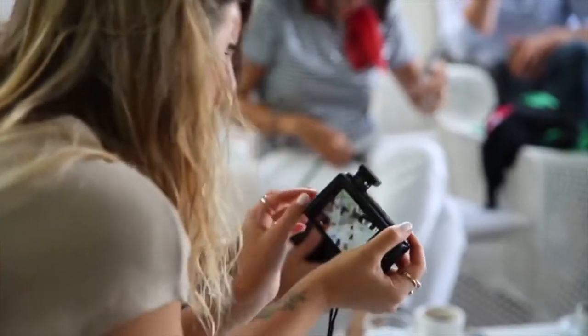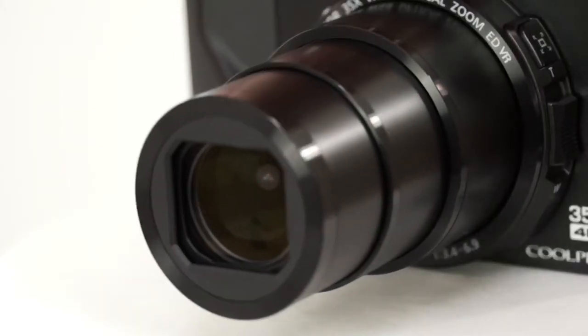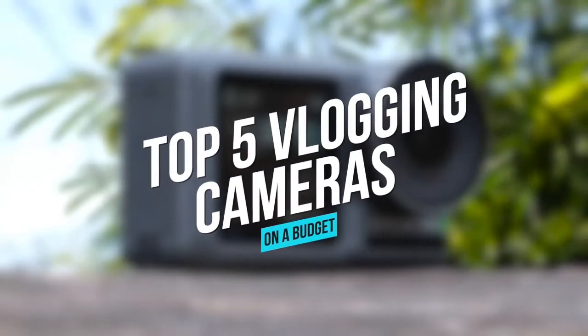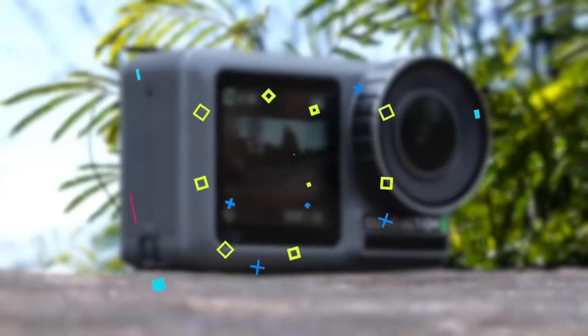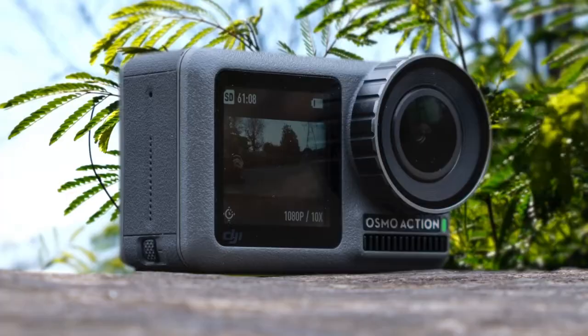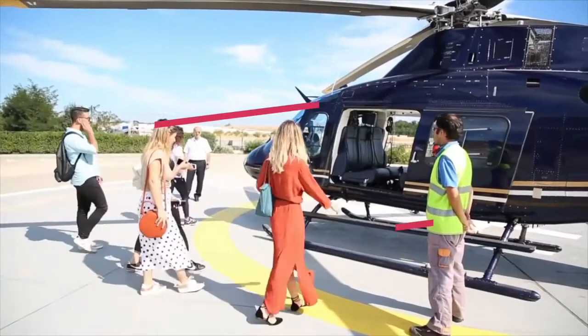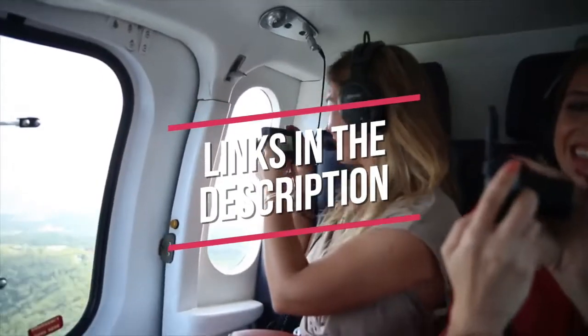Are you wondering what the best cheap vlogging camera is for this year? If so, stay tuned, because by the end of this short video, you'll know exactly which one to choose. We have the 5 best vlogging cameras for people on a budget on the market. This list was made based on our personal views and listed based on price, quality, durability, and more. To see prices and get more info about the products shown, be sure to check out the description below.